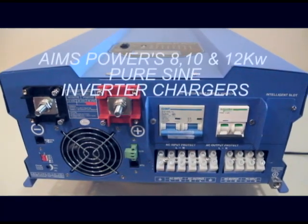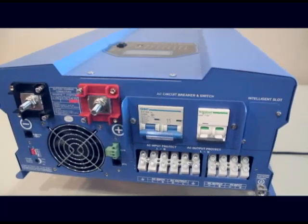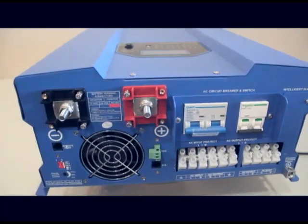You're watching a product video for the 8, 10, and 12,000 watt Ames Power Low Frequency Split Phase Inverter Chargers.